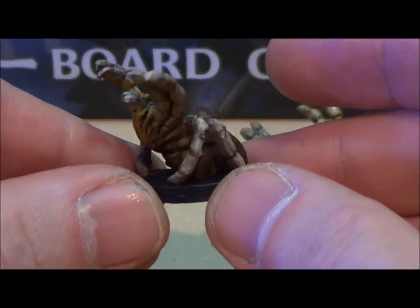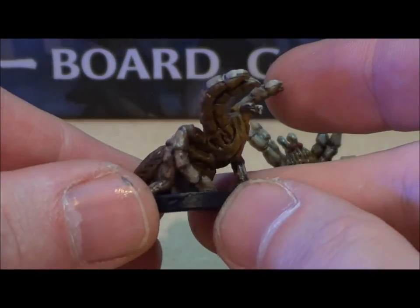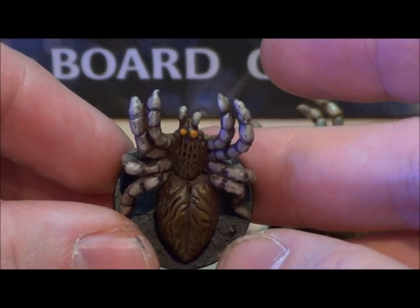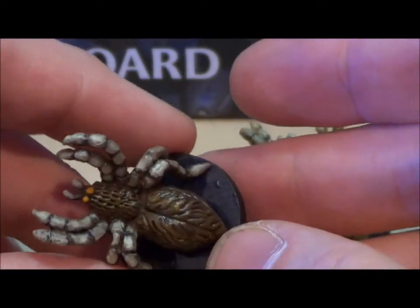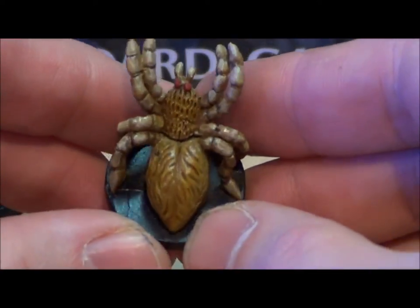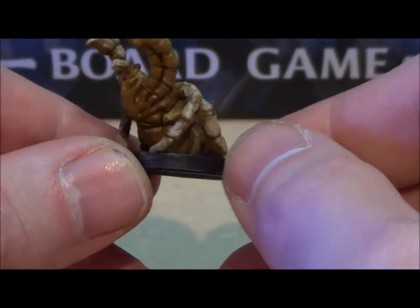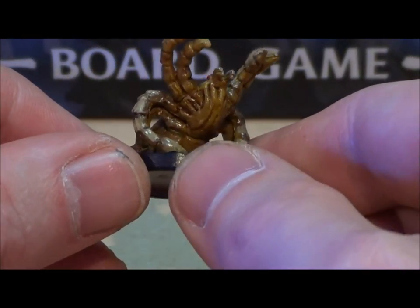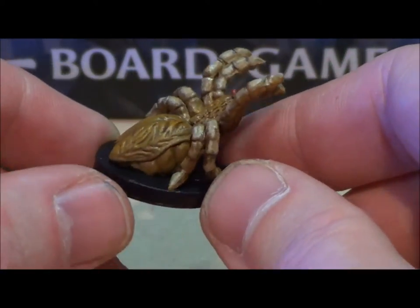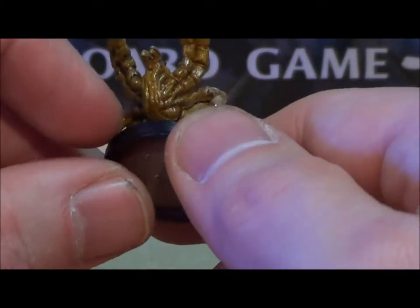I will just do a turn here to show the models. I will show the other one here as well. Mainly, I used the airbrush to base paint on this, and then I did some highlighting underneath with a different color.